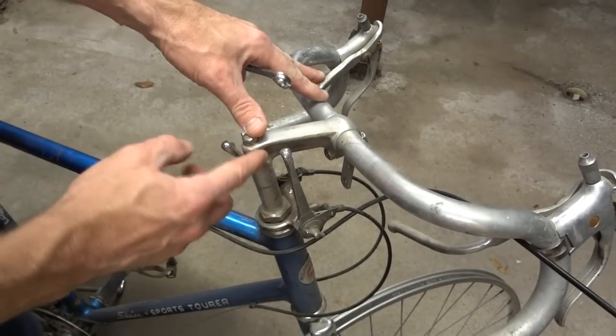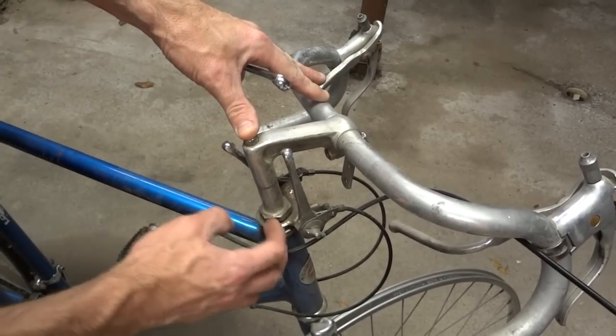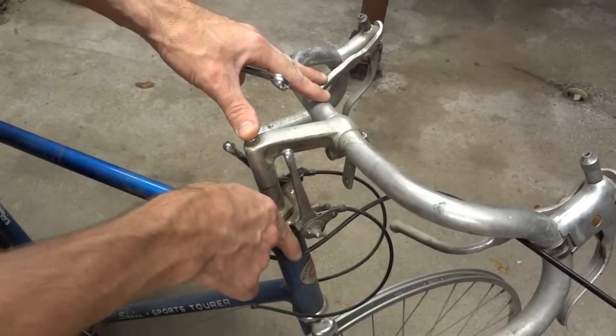I'm going to show you how to free a frozen stem. The stem right now is frozen in the fork steer tube.